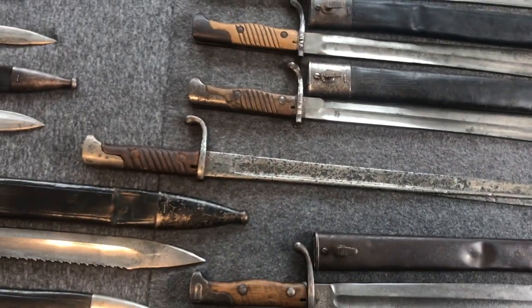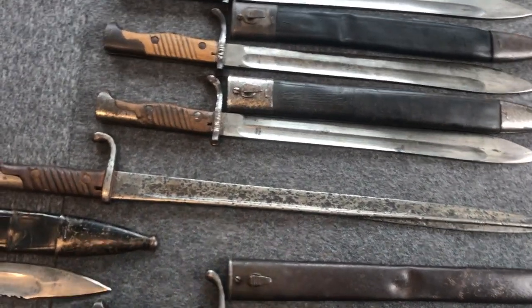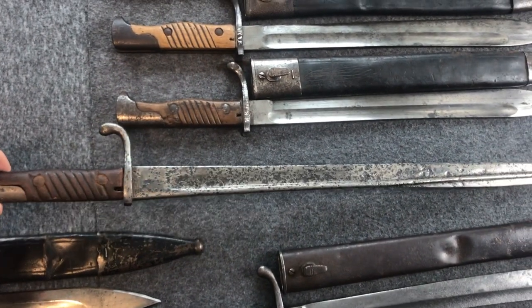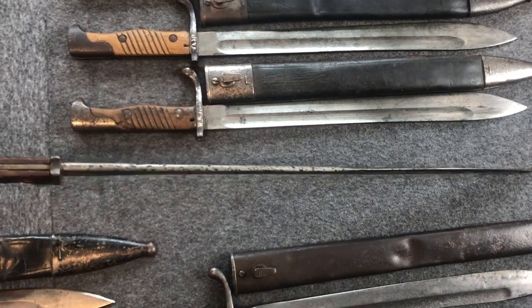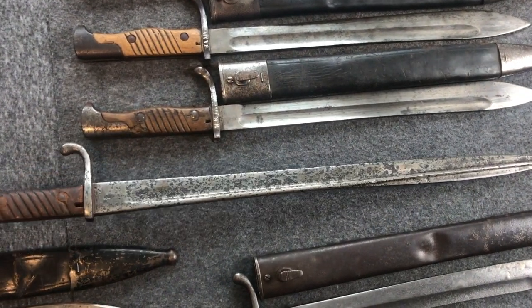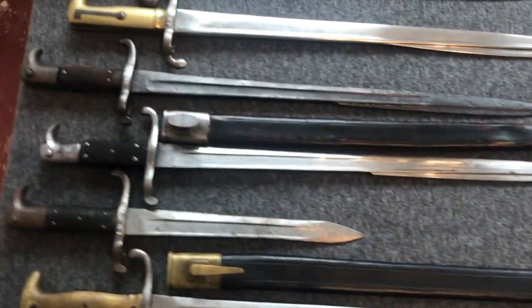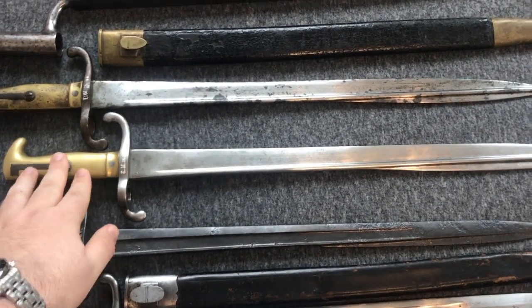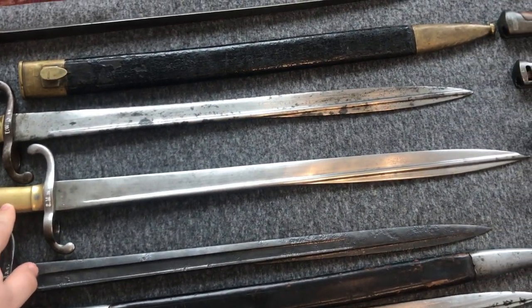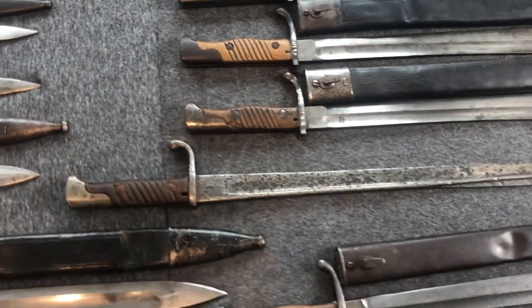The next bayonet is pretty interesting — it's an artillery bayonet 7198. Even though it's in somewhat bad shape, you'll see why I find it interesting: if you look at the blade you'll think 'haven't I seen that before?' And yes — this is the blade of the Fusilier Seitengewehr 1860, or the Artillery Seitengewehr 71, simply mounted on a 98-style handle.